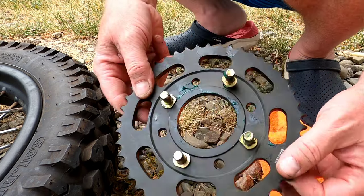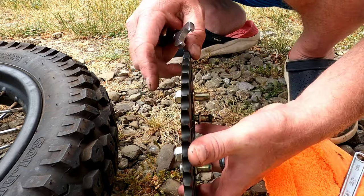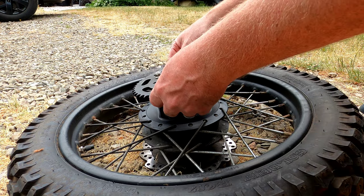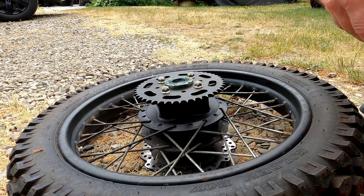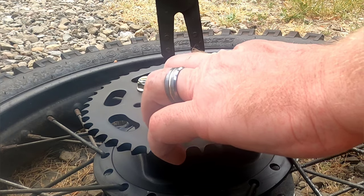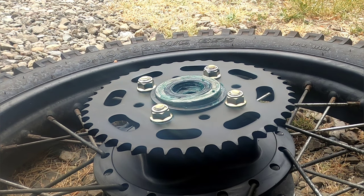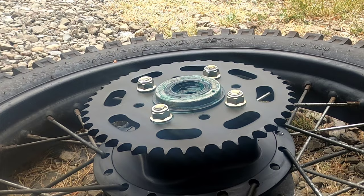You do have to tighten the sprocket bolts down to the sprocket before you put it on, because there's nothing to hold them in place otherwise. Use a 14-millimeter wrench and something to hold it on the back side to tighten them down. Once they're tightened down they will hold themselves in place. Everything's greased up — just line the holes up, slide it in. You may have to pound them down a little bit. Then put the clip back on and snap it into place — now the sprocket is not coming out.